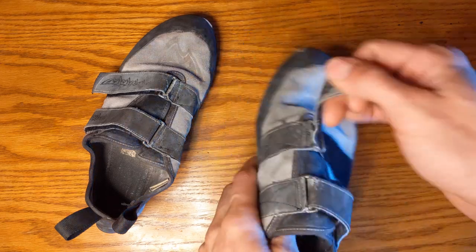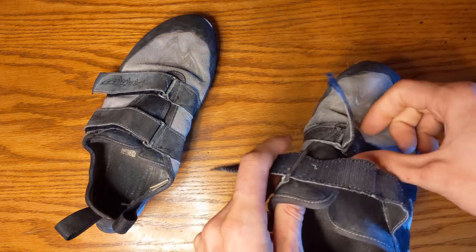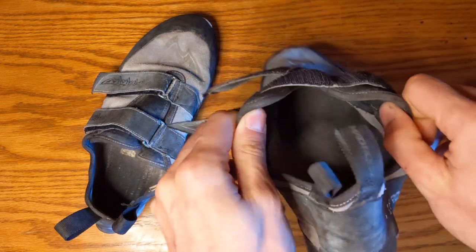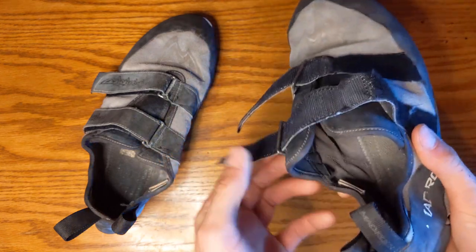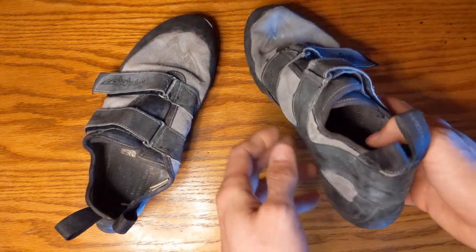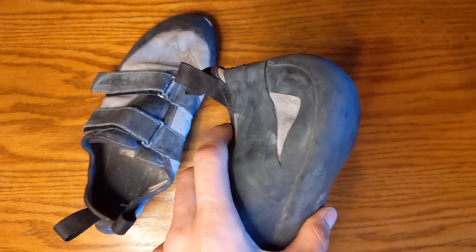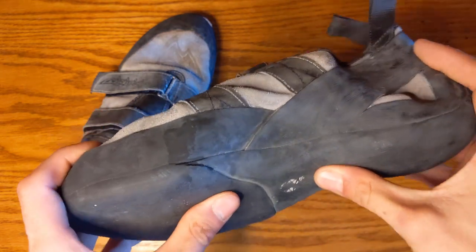They have a very simple velcro closure here so you open that up and you can get your feet all the way in there. You can see all that gnarly foot juice from all those hours and hours of gym sessions. This little pull tab is beautiful. The heel is actually a good heel that could be used in cases where you need a heel hook on a crux move.